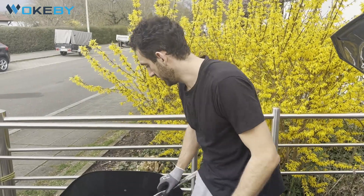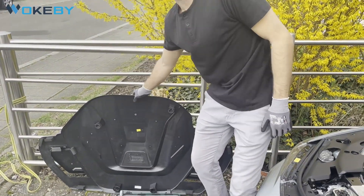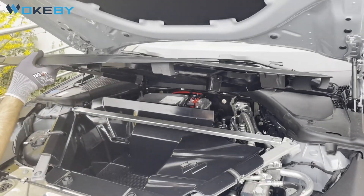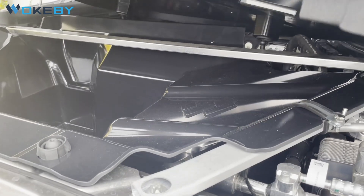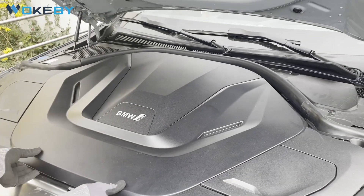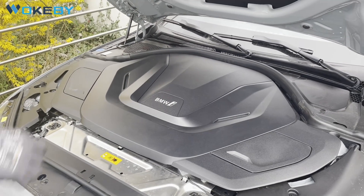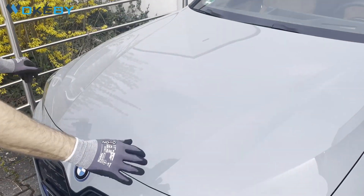That's already it with the installation. For this version you also have the option to reuse the standard cover — same as with the standard trunk: use the bottom back snap-ins, lay it on, snap the backbones in, and that's it. Usually this frunk is only for cars with adaptive M Sport dampening, and it will still fit any other cars, but you'll likely only buy it if you have this option. I hope this was helpful — see you in the next project, bye bye!